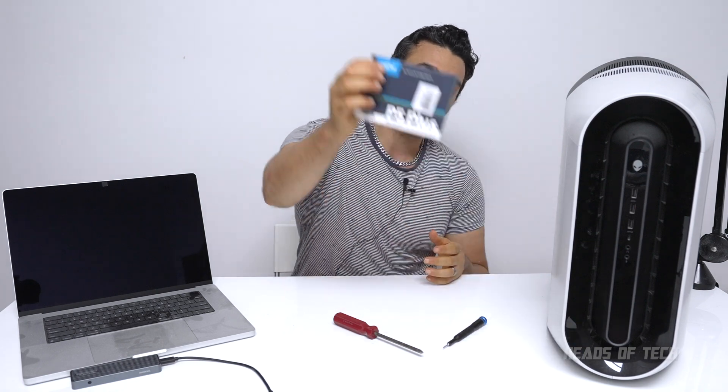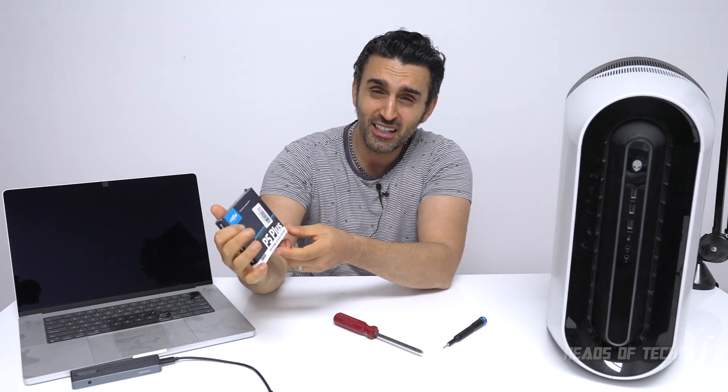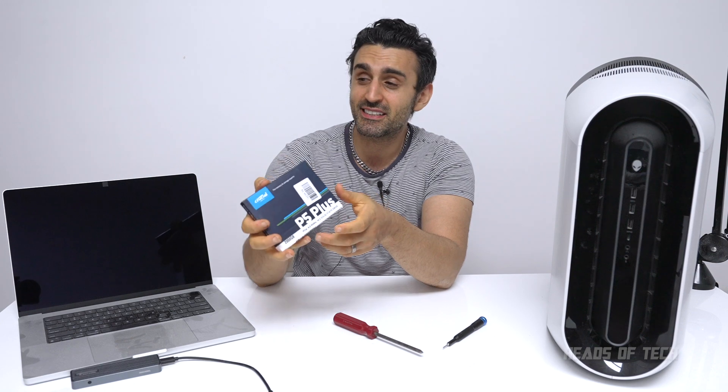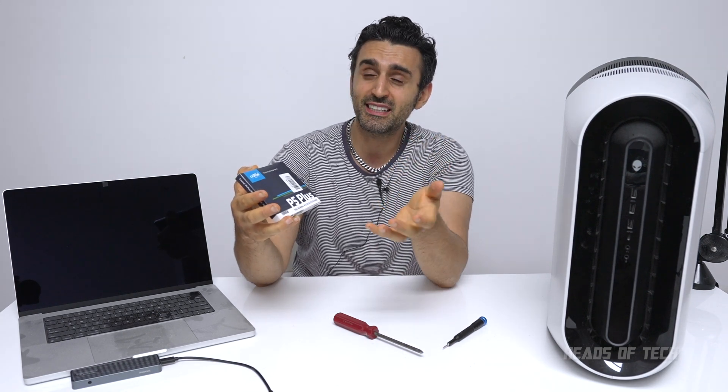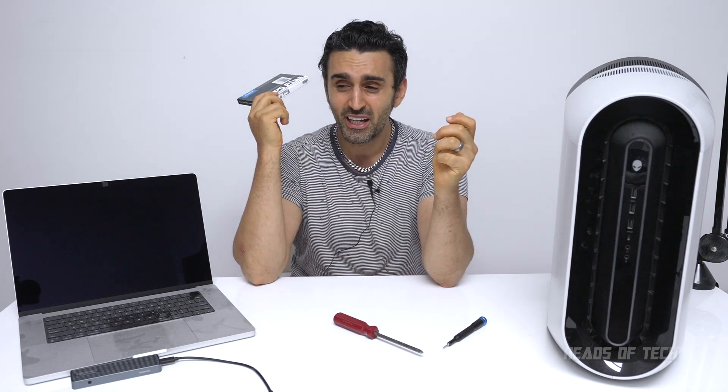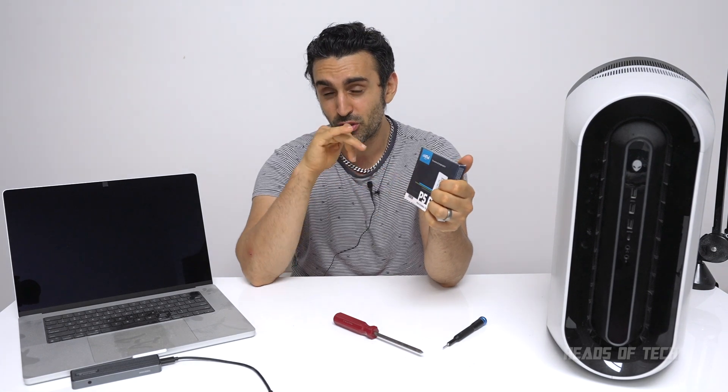I'm using a Crucial P5 Plus SSD. This is NVMe, the latest generation PCIe 4 — more generations than my computer can actually hold. It goes up to over 6,000 megabytes a second. What I like about this is the terabytes written rating: 1,200 terabytes. This is a two terabyte drive, meaning I can write it like 600 times over and it will still be solid — that's the length of the warranty. Make sure when you're looking for SSDs, get one with a high TBW rating. Cheap ones will just die out on you.